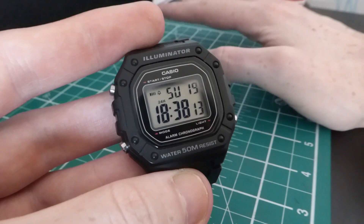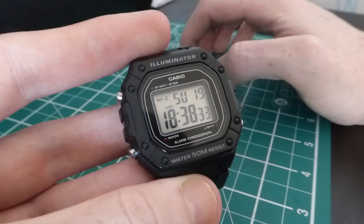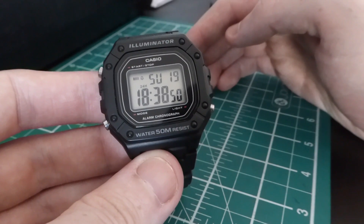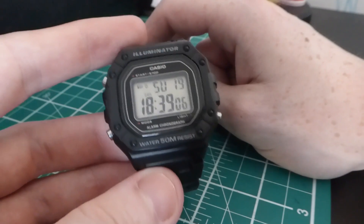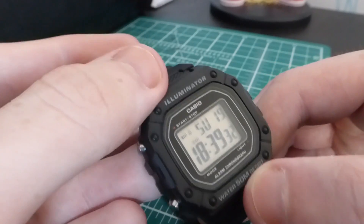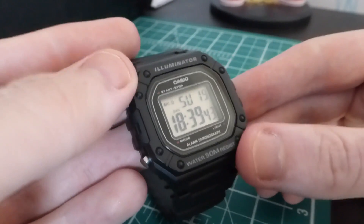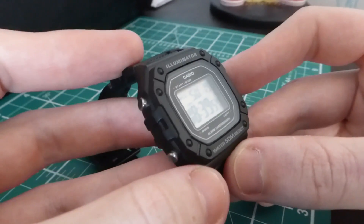I think this is the perfect addition to anyone's collection, no matter what type of watches you own. This could be your perfect go-to work watch, your perfect exercise watch, or just something for when you fancy a digital look. It's such a versatile watch. This is actually perfect for someone who had a Casio when they were younger — maybe the F91W — it's basically that watch's big brother. It's like the F91W decided to go to the gym for a couple of years and this is what came out.